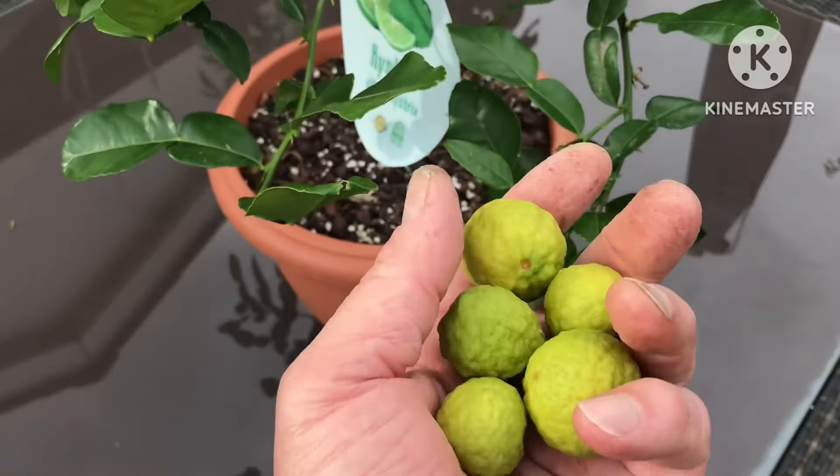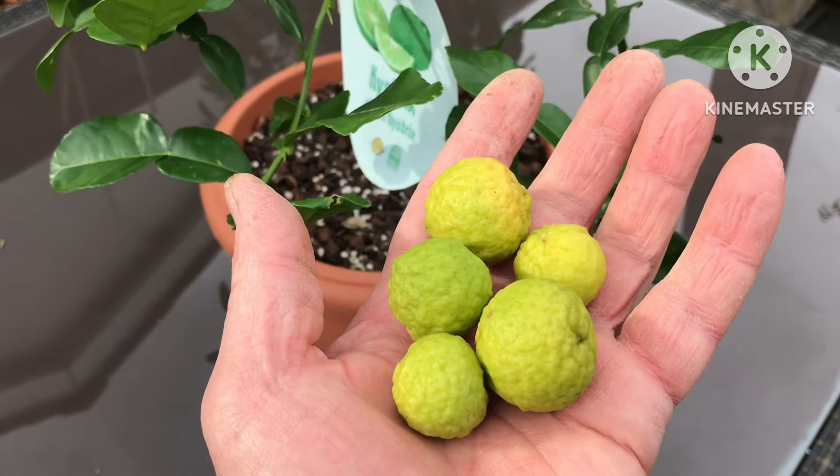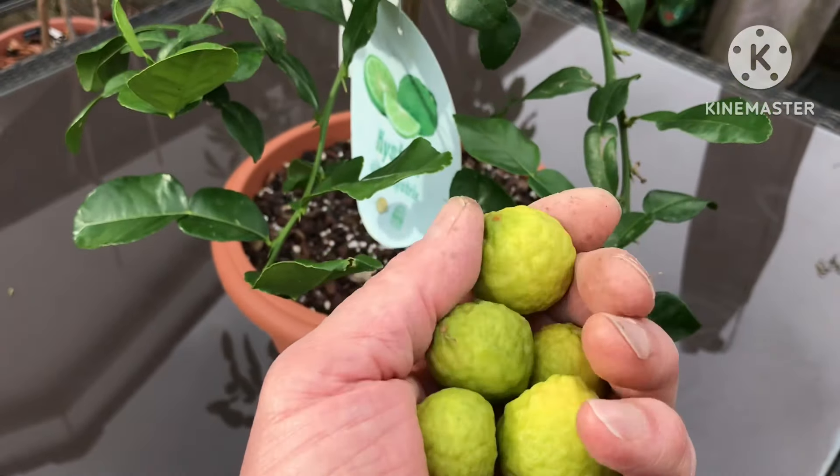They've got a lovely smell to them. It's the leaves you normally use in cooking, but these smell just the same. I suspect you could probably grate them — I might put them in the fridge — because I think you can grate the skin and use that in a stir fry as well.